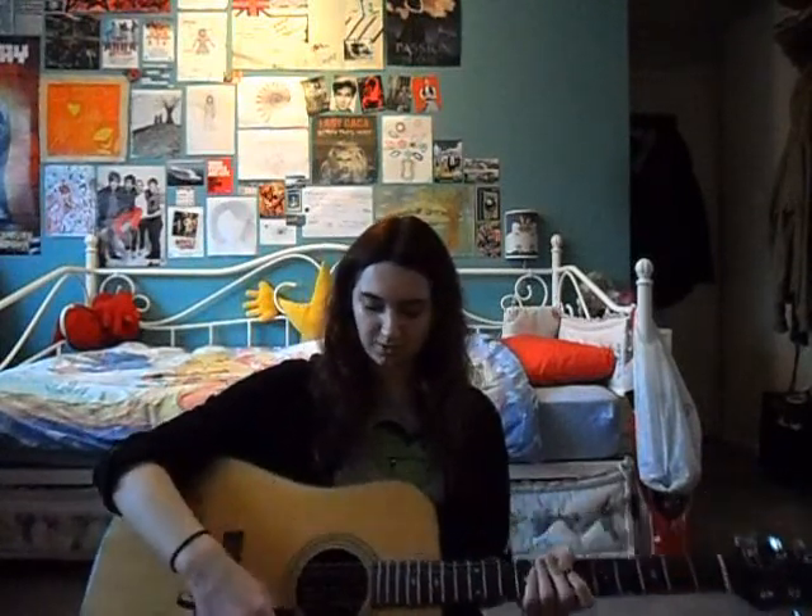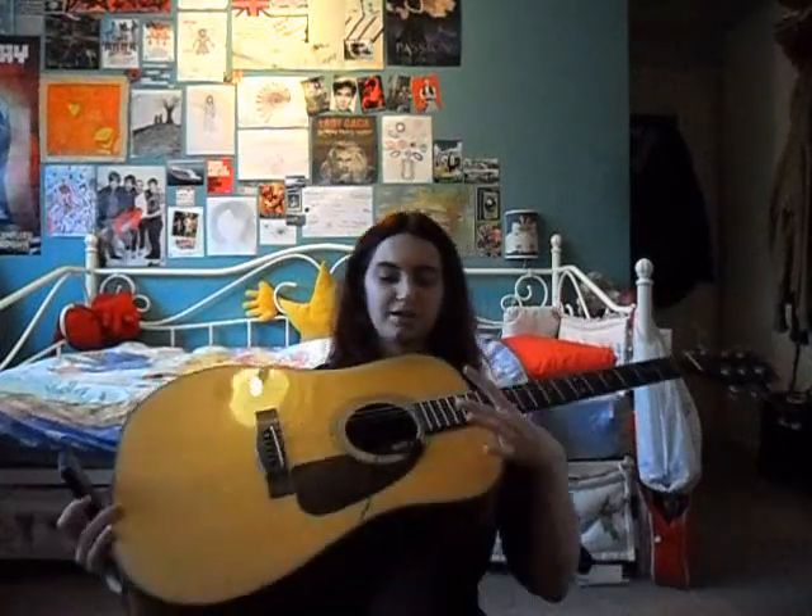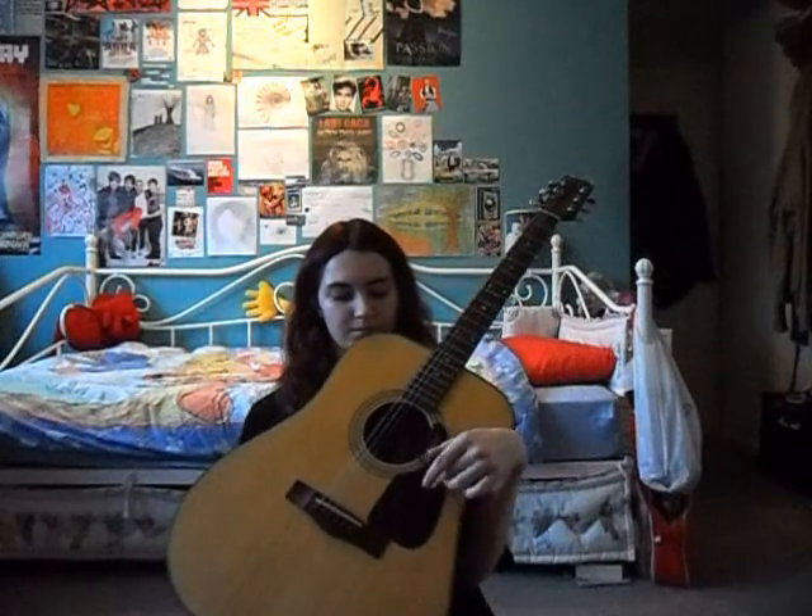I would plug this into the sound hole. You want to be careful that the string is not touching the wire. Otherwise it will buzz and you won't be able to tune it properly.